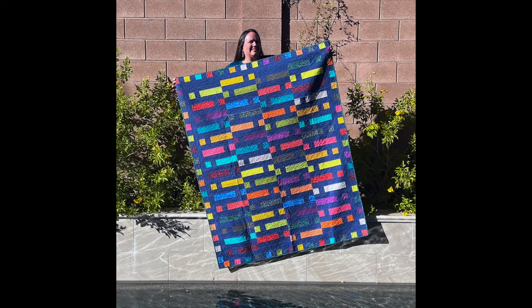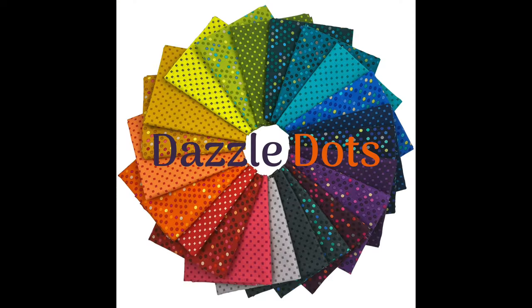Hey guys, it's Krista Watson here from Krista Quilts, and I'm super excited to tell you that I just finished the turquoise version of my ticker tape quilt. I actually made this quilt in two different color schemes, one with this fun aqua blue fabric as the background and another with the navy. Both were made for my Dazzle Dots fabric and in different sizes. In just a minute I'm going to tell you how I quilted both of them using two different quilting plans.